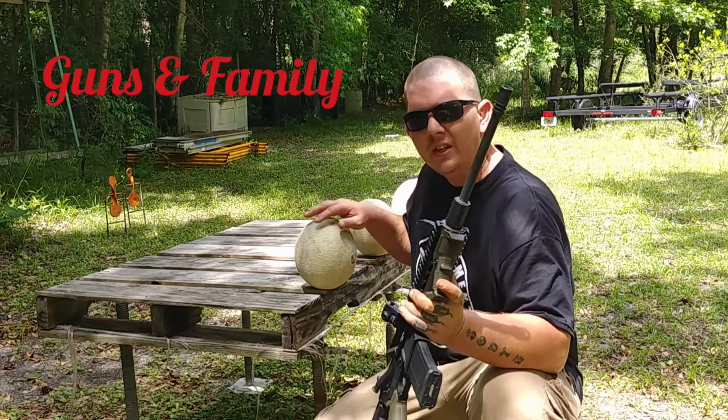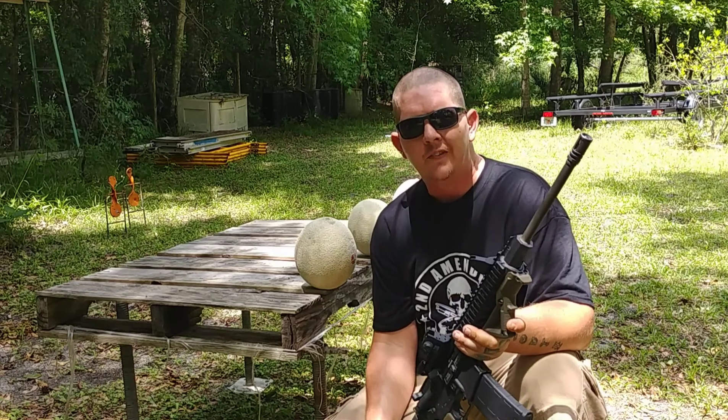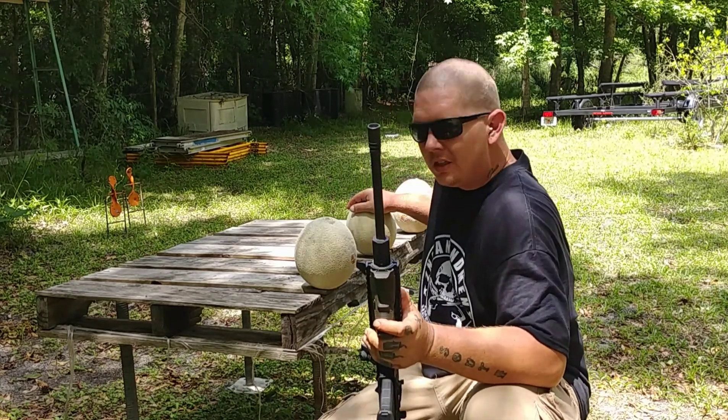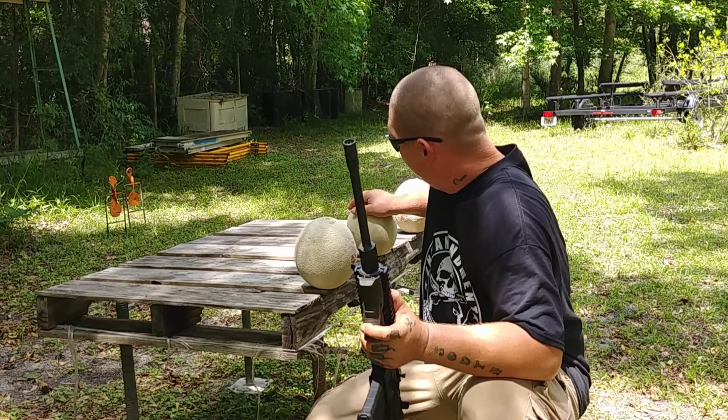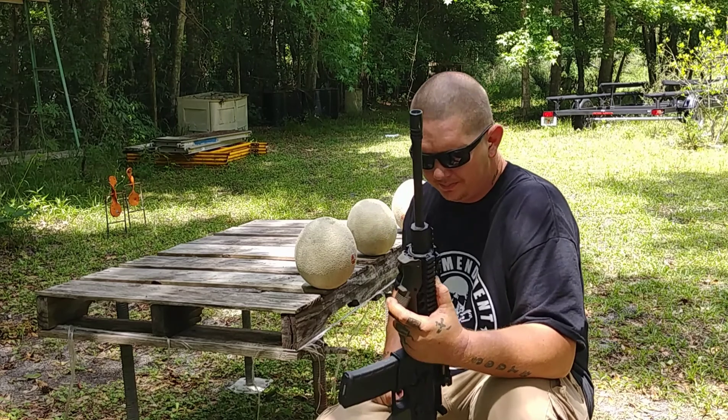We're gonna start with the 55 grain .223 FMJ, and then the second one will be the Fiocchi 50 grain ballistic tip. We'll see what they'll do — here we go.